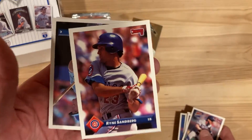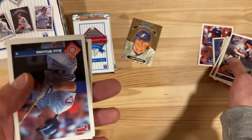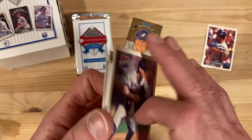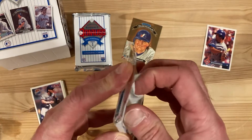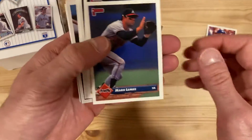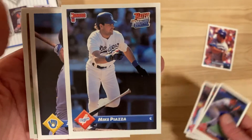Look at that - Ryne Sandberg in the very first pack too! I'm not sure I even have this in my collection. I'm really excited to add that one. One of these days I'm going to take you guys through my personal collection of favorite players - Ryan Sandberg, Sean Dunston, Mark Grace, Nolan Ryan - you hear me talk about them enough, the least I can do is show them to you.